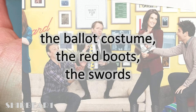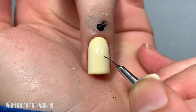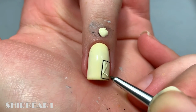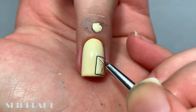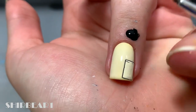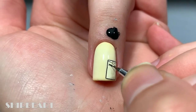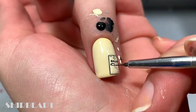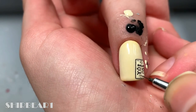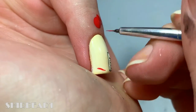Next are the ballot costume — I don't know if I'm saying it correctly — the red boots, and the swords. Outline a rectangle with black and fill it with off-white. Next, paint a boot with red.